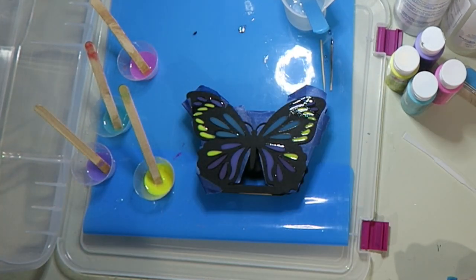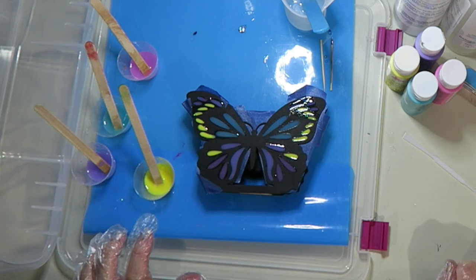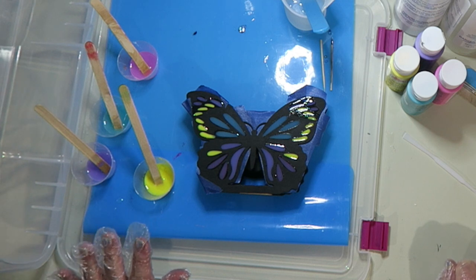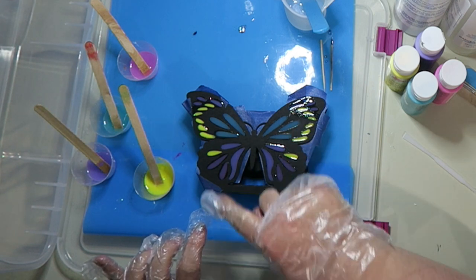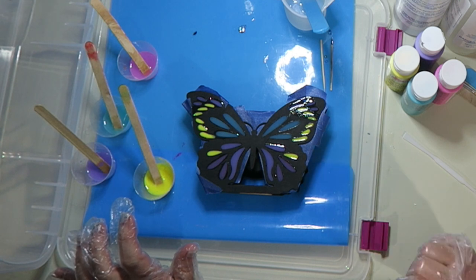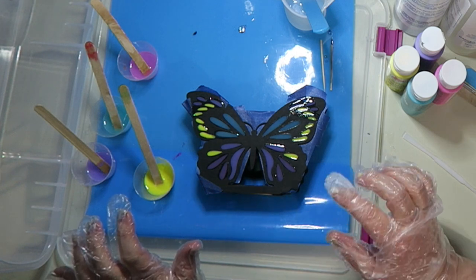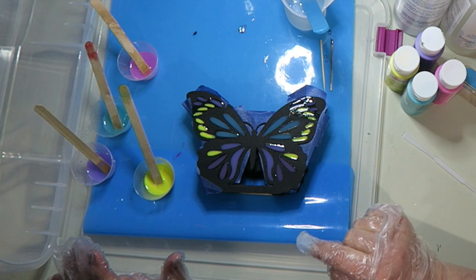The butterfly has been all filled in. We'll let that cure overnight, and then I think what I'm going to end up doing is putting a top coat of clear over the top of it, since it has these edges that are a little bit shiny. Or I may end up using Mod Podge over the top — I don't know yet — but I'm definitely going to put something over the top once it's done curing.